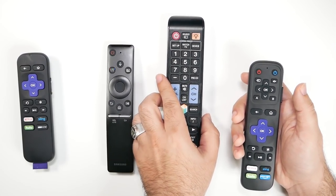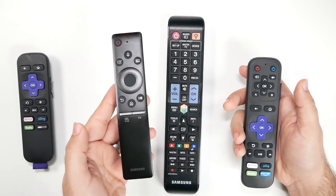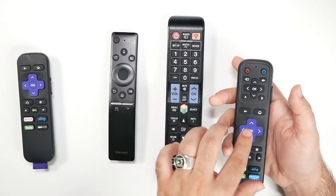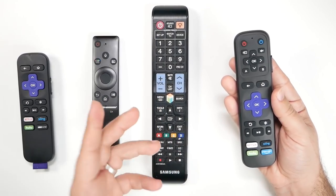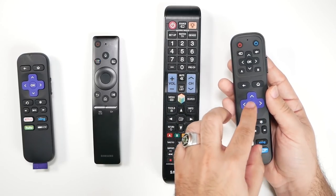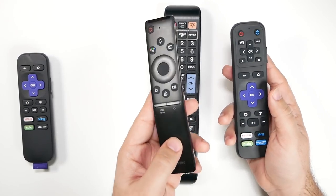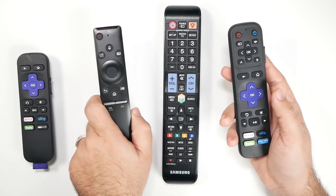I want to give a warning about smart remotes — the newer ones sometimes use Bluetooth instead of infrared. Because of that, it doesn't always work with newer smart remotes. I couldn't get this remote to learn from one of those, but luckily I have lots of different Samsung TVs in the house which all work together seamlessly. So I was able to use an older remote to teach this one, and now it works on that TV. Just know that some newer remotes will be a little tricky because they use Bluetooth instead of infrared.